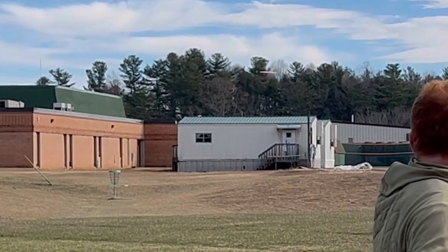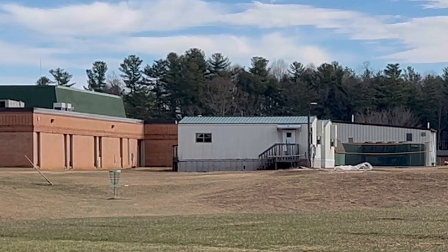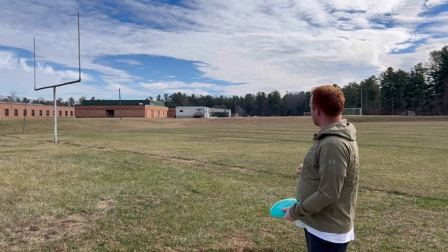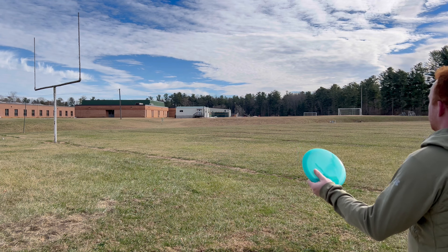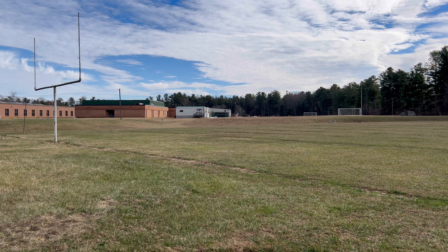All right guys, we're on hole one. This one's a par three, 250 feet, just straight ahead, going slightly downhill. The ground slopes from right to left, so I'm going to try just a chip forehand with the Thunderbird and probably both of the Arcs just to get warmed up. I'm going to count the yellow Arc as my main play, though.